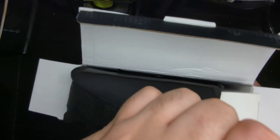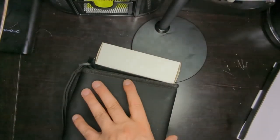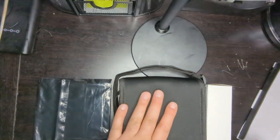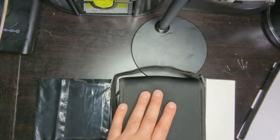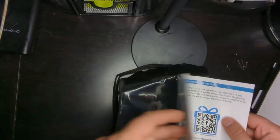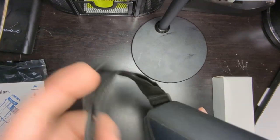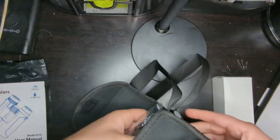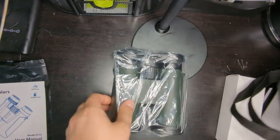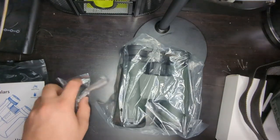Okay, pulling it all out of the box. We got three pieces over here. I'm guessing these are the instructions, this is the actual binocular, and this might be some accessories. Inside this black bag is a little instruction booklet and explanation of how to use these binoculars. And next we'll open this bag — here are the actual binoculars, wrapped nicely in plastic, and they come with two different accessories.